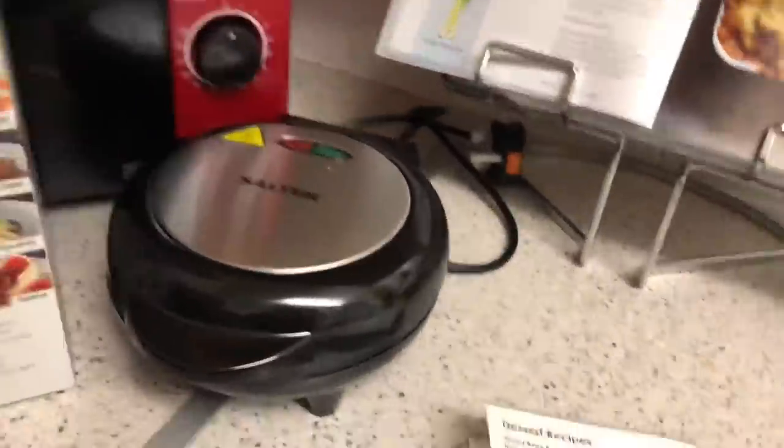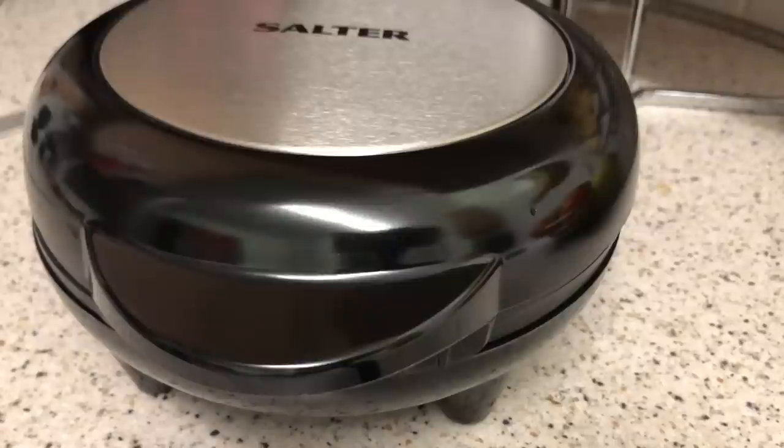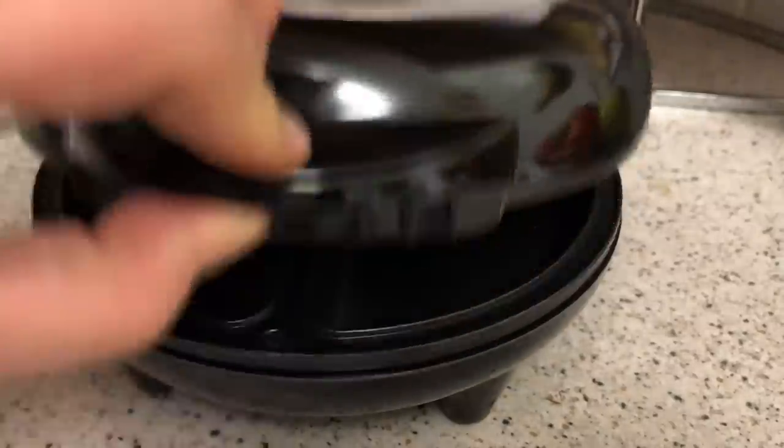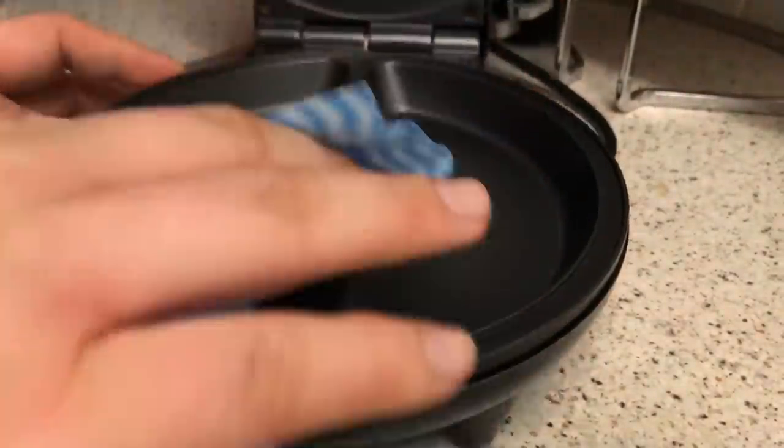First of all I need to clean it. To clean the maker they suggest using a damp cloth and just wiping it. Before use, wipe the omelet maker with a soft damp cloth and dry. So it's mainly just in the inside you want to wipe. I've just used plain water.